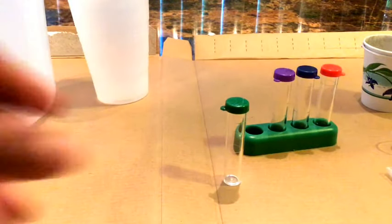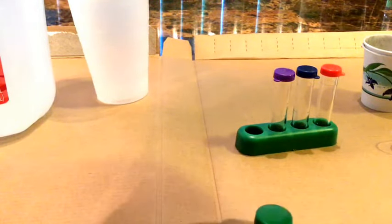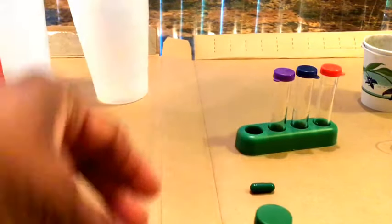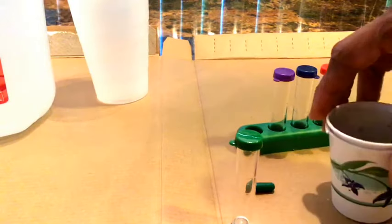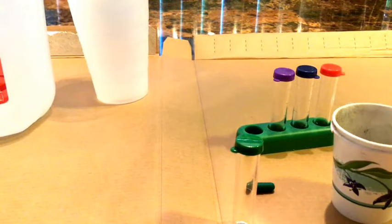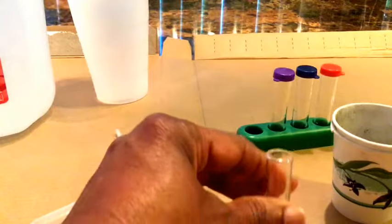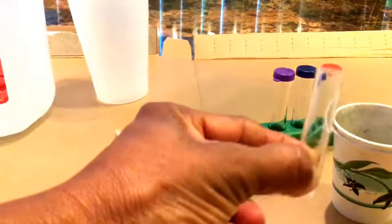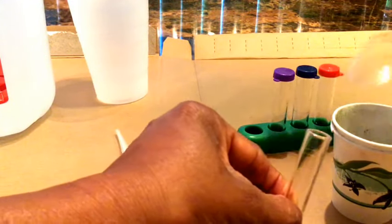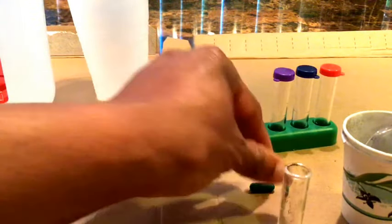The first test we're going to do is the pH test. I've got the tube, the capsules, the soil, and the little dropper. The first line is right there — I'm going to try to get our dirt in right there. Maybe I should have made myself a little sieve. Now emptying in the capsule.